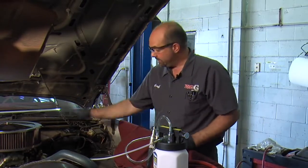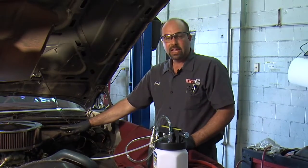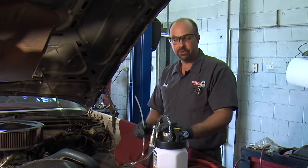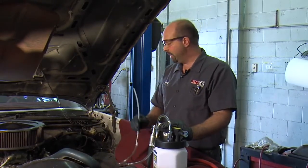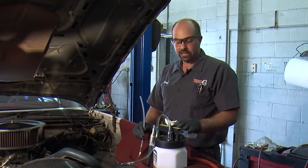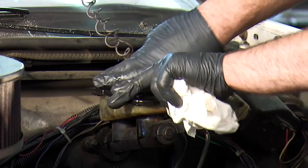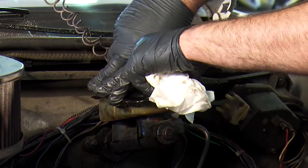First thing we need to do now is take the master cylinder cap off and suck all the dirty fluid out using this wand attachment that comes with the MightyVac brake bleeder. Once I've got all the old fluid out we can hook up the auto refill kit. First we need to wipe the lid off, make sure it's clean so we don't get any dirt down in there.